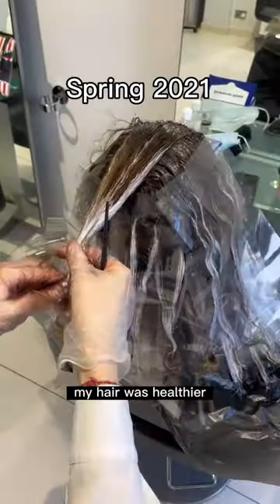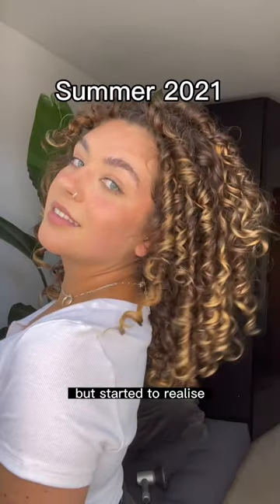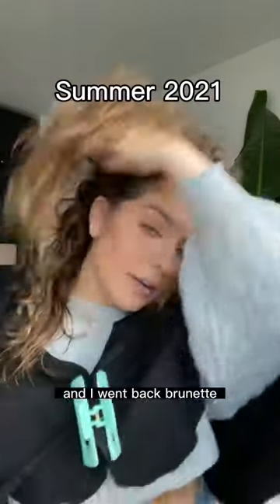After 1.5 years, my hair was healthier and I decided to dye it. But I started to realise the balayage was hard to maintain and I went back brunette.